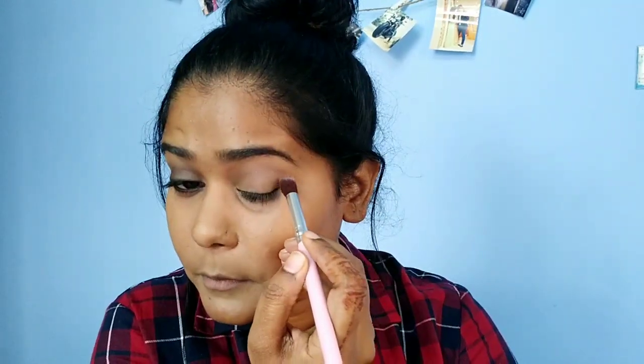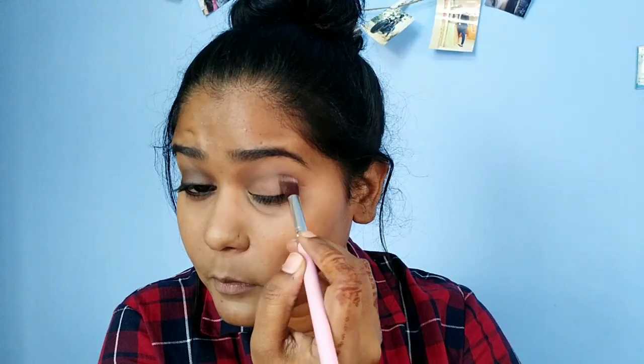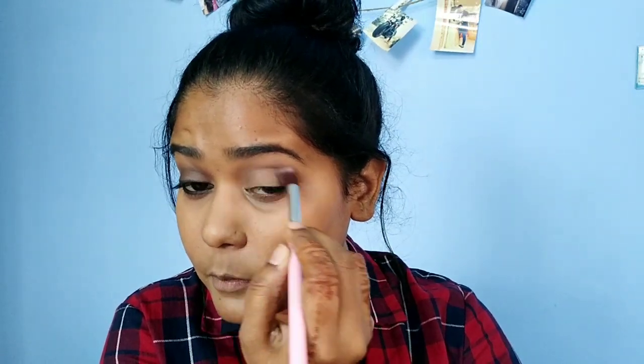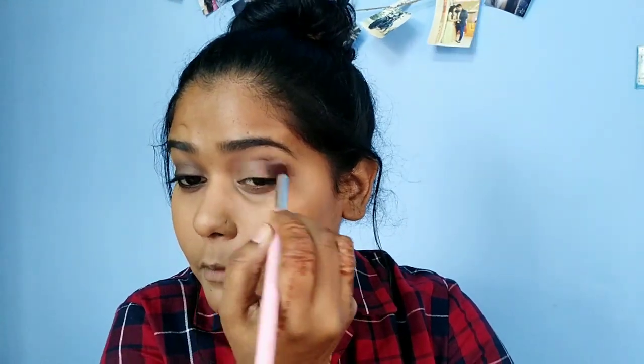Now I will add dark brown eyeshadow. I place it from the outer corner towards the inner corner and blend only in the crease. I will create depth with the eyes.